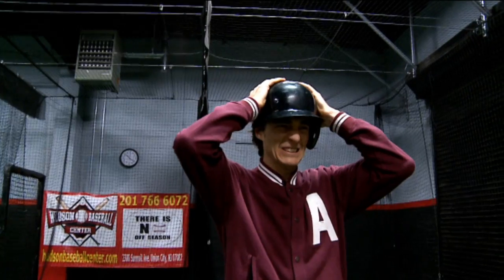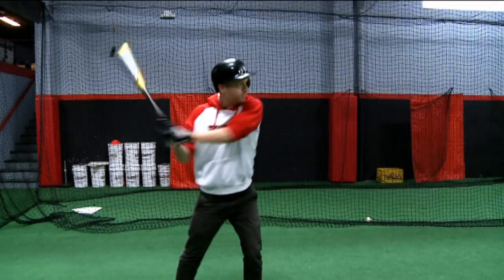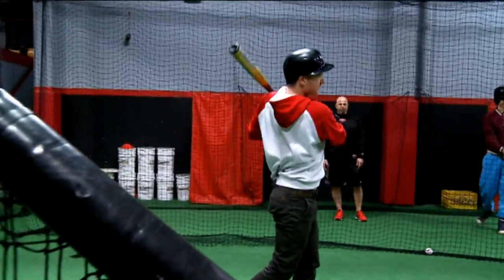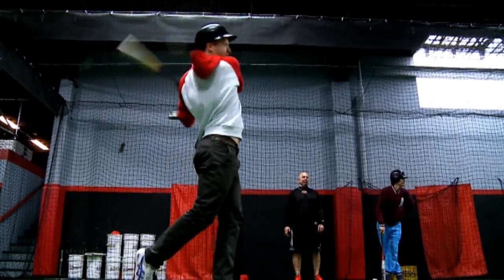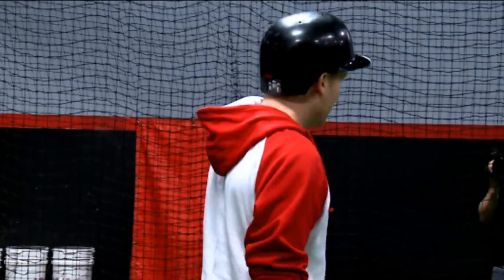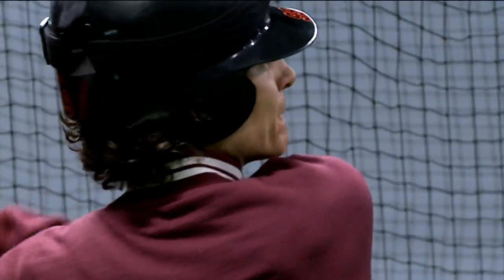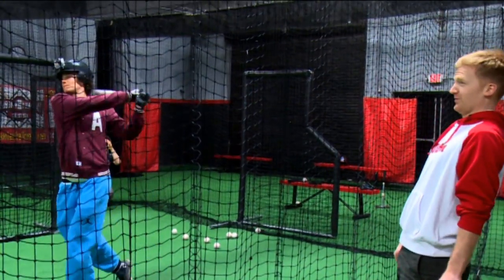Oh, this is tight. So here we go guys. We're going to work you into showing you how to hit a baseball the right way. Make contact. That was a fantastic job. Now we're going to see how hard that ball comes off the bat when you hit it.